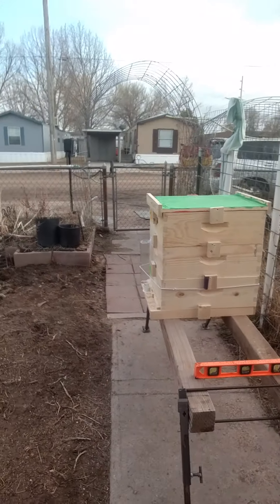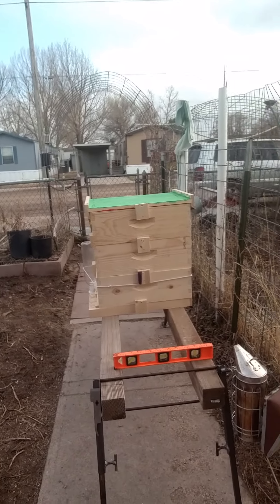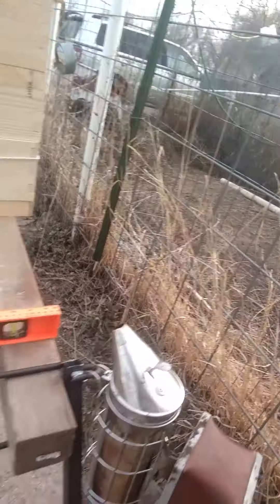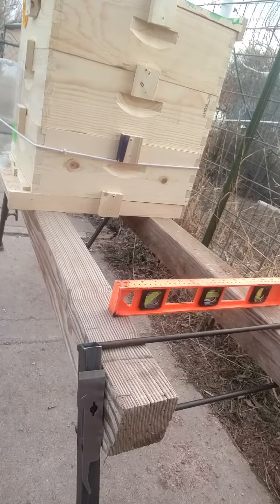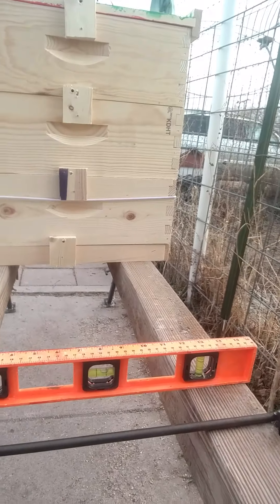So this is the hive stand here. You can see it can hold the smoker — it's got a rack to hold your smoker. It's got screwed-in magnets to hold your hive tool. It's adjustable, so you can adjust the level.